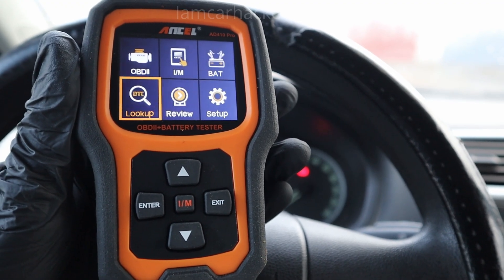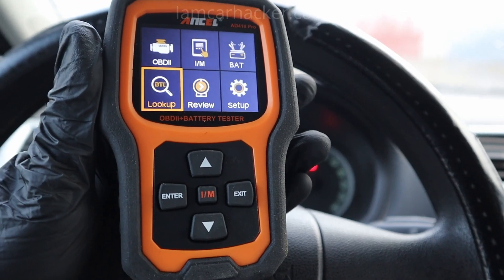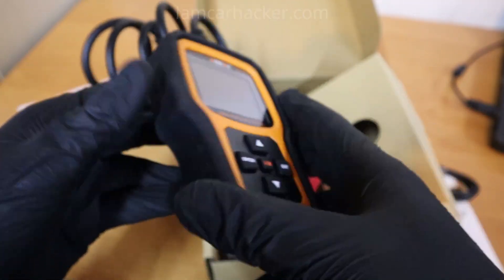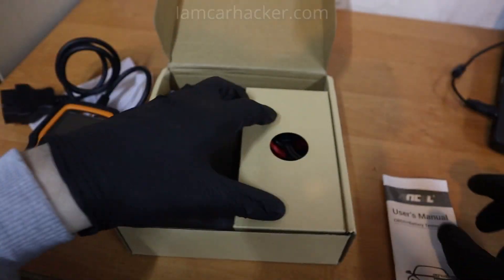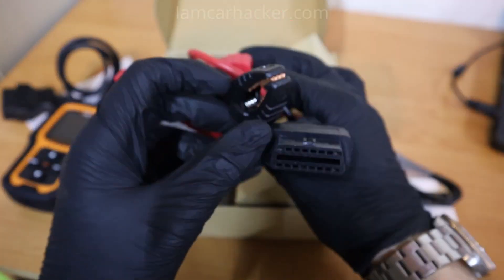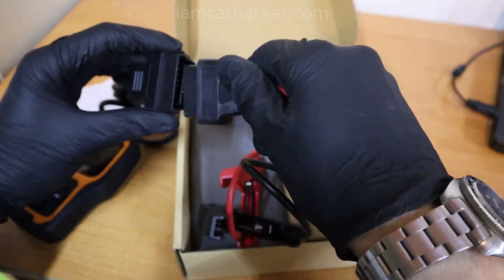This code reader was sent to me free from Ancel, so thanks for sponsoring the video. When I unboxed it, it is very well protected — it has a rubber case so you don't have to worry about anything happening to it. There is also a user manual, and you have a cable to change it from code reader to battery tester. Connect this extension and now you are ready to use the battery testing functionality.